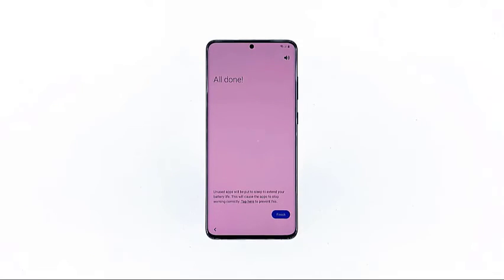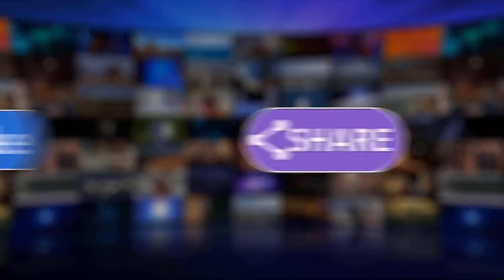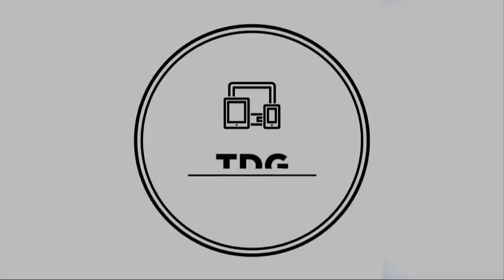Tap Finish and you can start using your phone. Enjoy all the things your phone can offer. And that's how to set up your new Galaxy S20. I hope that this tutorial has been helpful. Please make sure to like, share, subscribe, and hit the notification bell for more videos in the future. Thanks for watching.